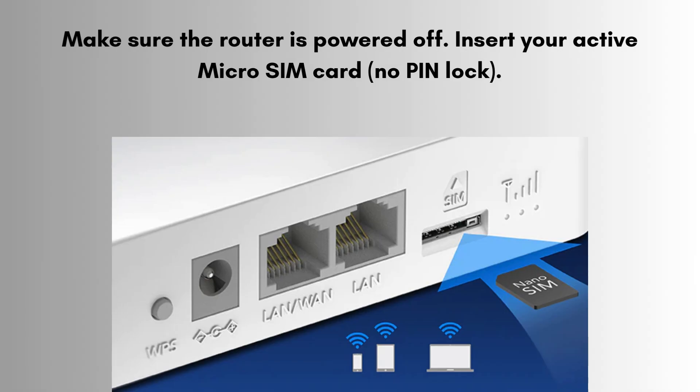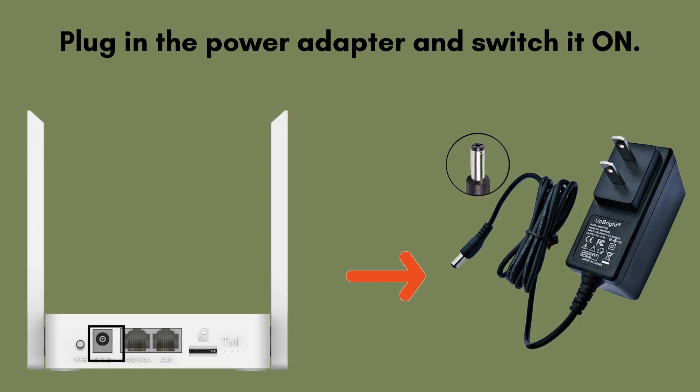Make sure the router is powered off. Insert your active micro SIM card with no pin lock. Optionally, insert a nano SIM in a micro SIM adapter if needed. Screw the two included antennas to the back of the router. Plug in the power adapter and switch it on. Wait around 1 to 2 minutes for the router to fully boot up.